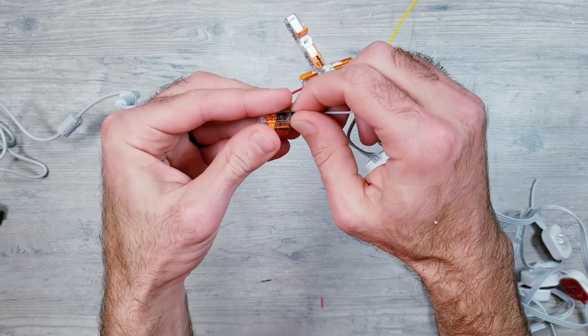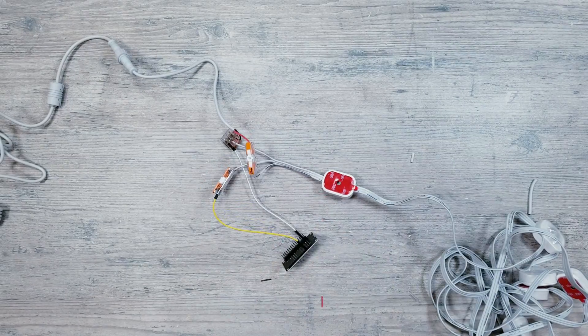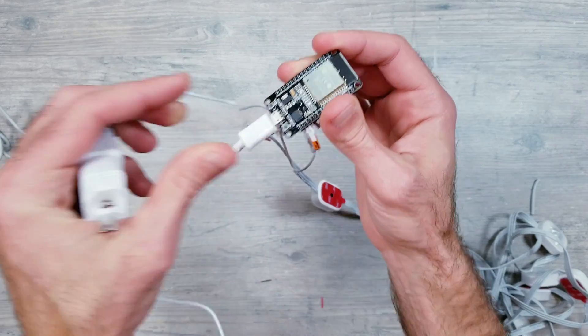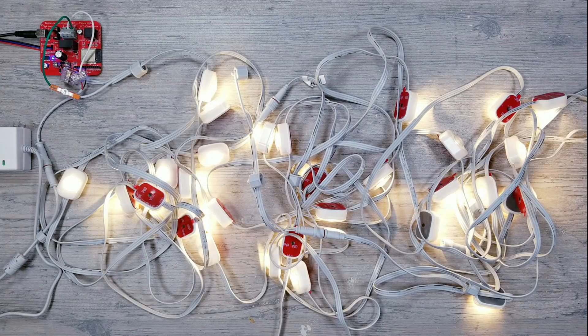Unfortunately, I had zero luck trying to get these lights working when I connected it to just an ESP32 with WLED installed on it, so if anyone has had any success connecting it this way using the bare minimum parts, I'd love to know how you went about it. That about does it for this one — thank you all for watching, and as always, I hope you have a blessed day.